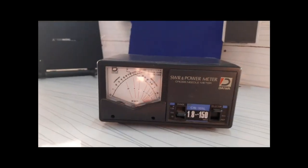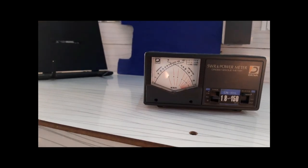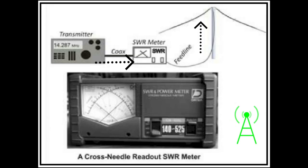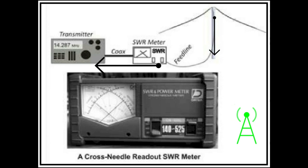The standing wave ratio is exactly what its name describes. It's a ratio based on how much power can be delivered to your antenna, versus the amount of power that is reflected by your antenna back down the coaxial cable to your radio.